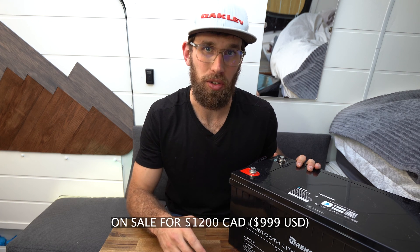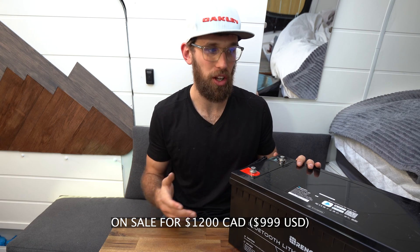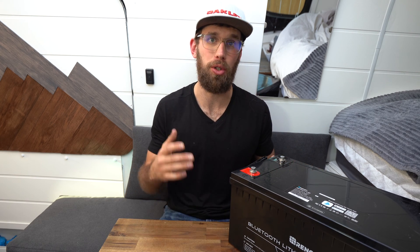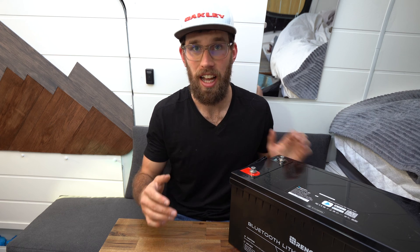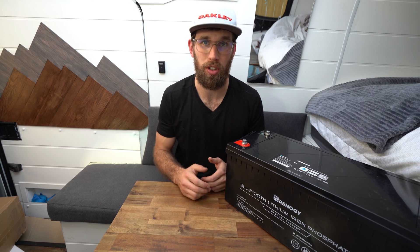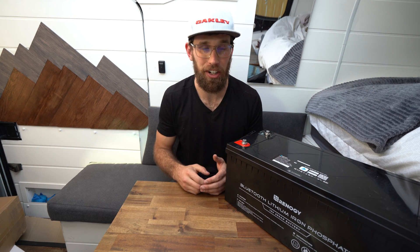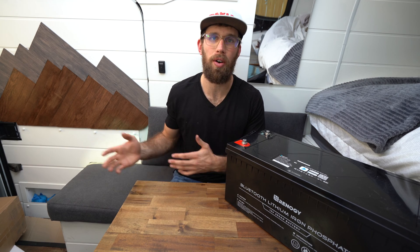Hands down, my favorite feature of this battery is the fact that it only costs $1,200 Canadian right now, and $999 American. A thousand dollars gets you 200 amp hours plus a built-in Bluetooth function, which is amazing. Renogy is definitely one of the most affordable solar companies out there, especially when it comes to lithium batteries.